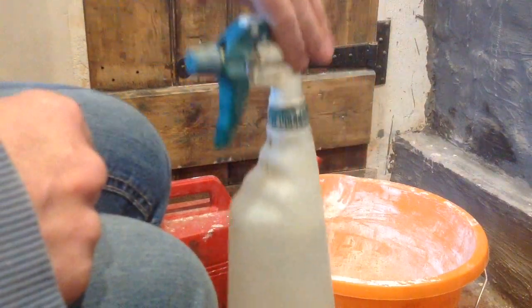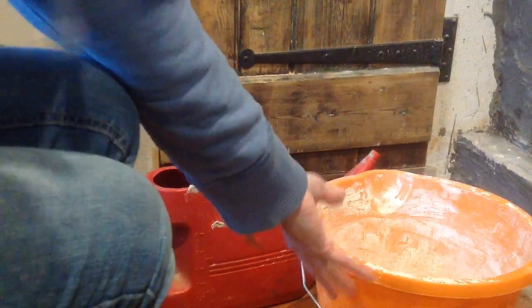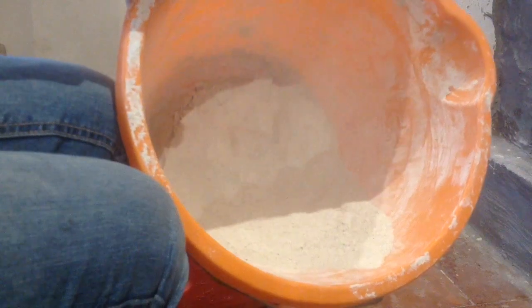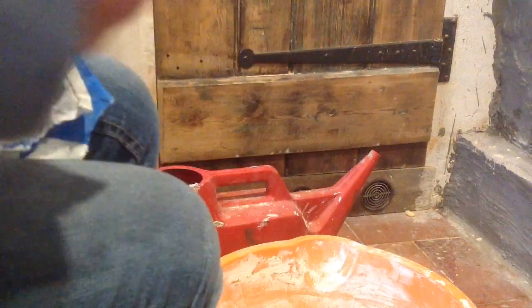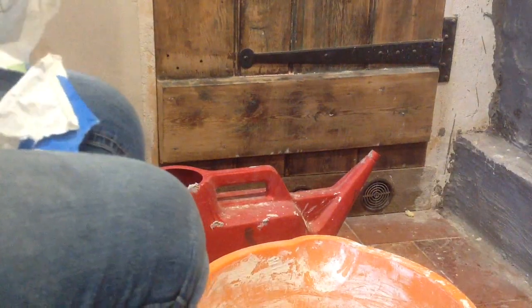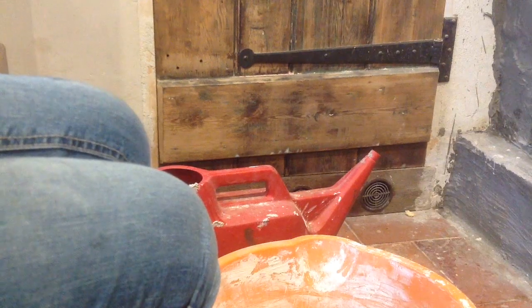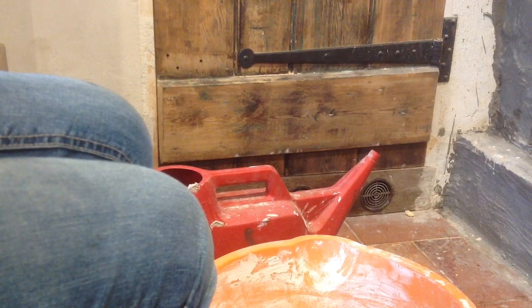I'm also going to need a water spray to wet the walls down with first. I've got a watering can with some water in, and my bucket has got lime mortar in it. Try not to make dust of it because it's not brilliant for you to breathe in. The mortar I'm using today is called natural lime mortar — you can get it in different colors, it's pure lime mortar for repointing and building, and you mix it just with water.